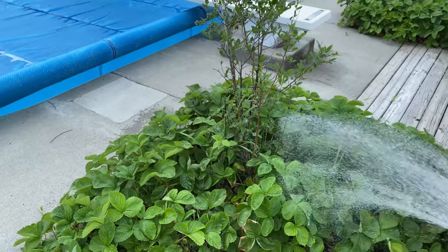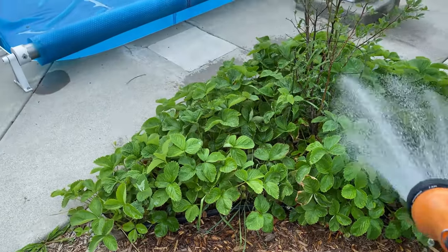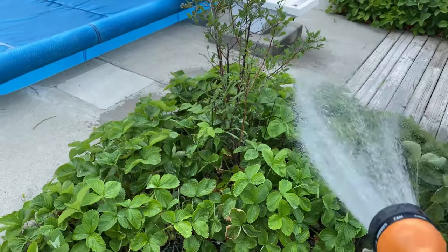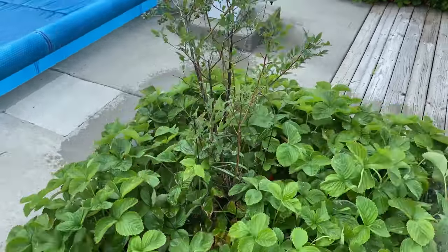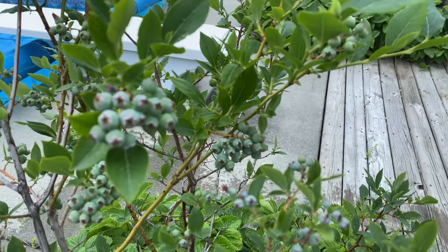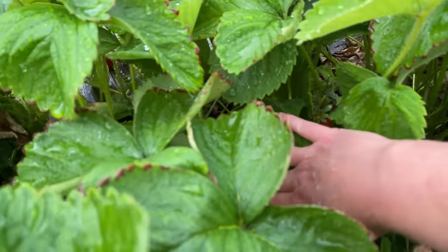We are having an amazing strawberry year this year. Every day I come out it's about a pound a day. A couple of days ago Mr. Wanders harvested six pounds in three days — it's just amazing. June-bearing strawberries are really putting out right now and the blueberries are looking like they're coming along too. Blueberries coming pretty soon! Got to get out here and pick today too, it looks like.